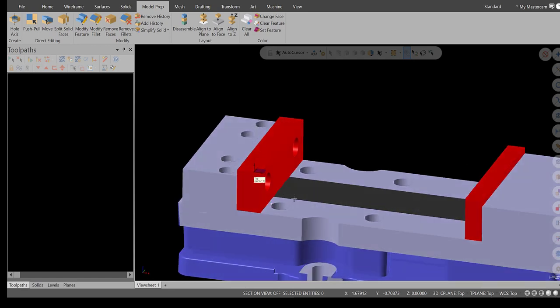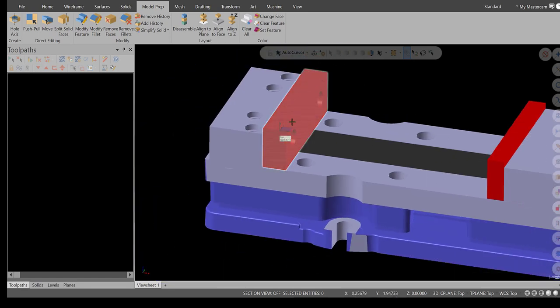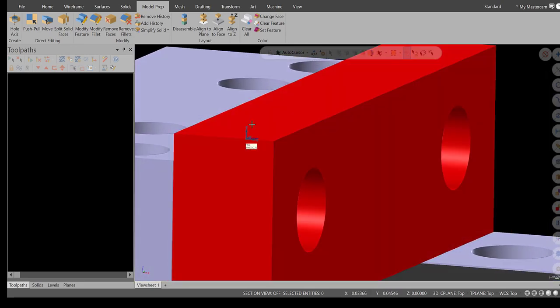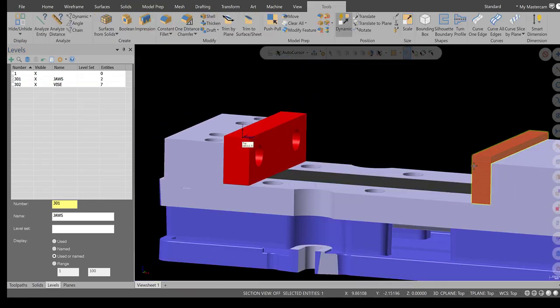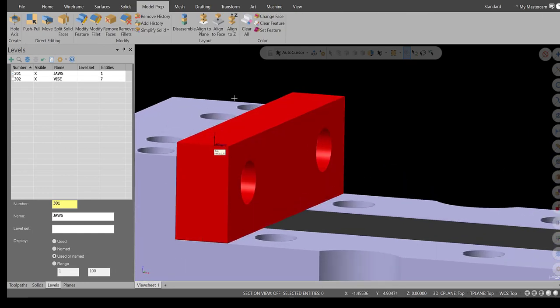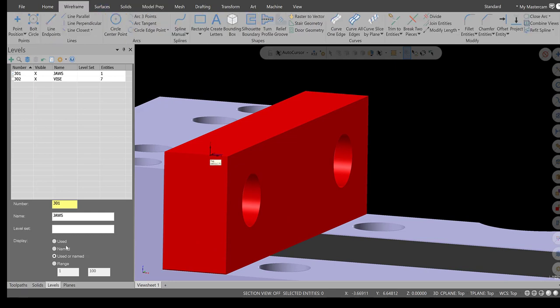Now we need to draw the slot — it's only a quarter inch by a hundred thousandths. Go into Levels and make sure the jaws level is active. Click and delete the duplicate jaw because these jaws are going to be matched to each other. Go into Wireframe. Double-check your levels — otherwise you have to move things later. Make sure the jaws level is active.